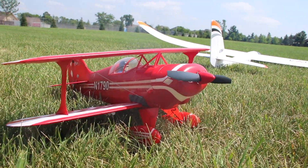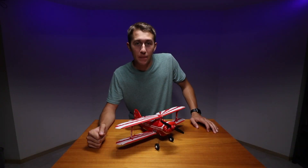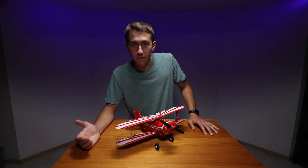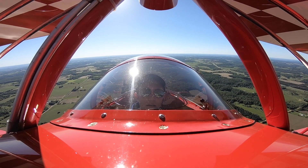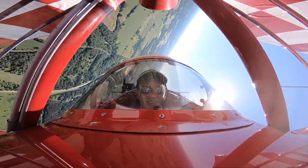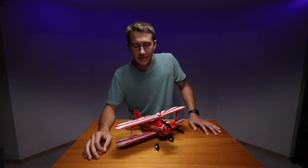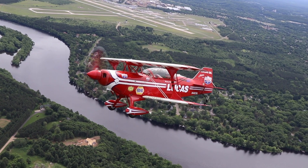Today we're looking at the E-Flight UMX Pits. This is a scaled-down model of the E-Flight Pits, which is quite a bit larger, and that is a scaled-down model of the full-size Pits. I may be a little biased when I say this is my favorite aircraft because I've actually flown in a Pits. This is an exact replica of the real deal. You can see even the finest details like the ribs and the wings are present in this scaled-down model, which is just super, super realistic.